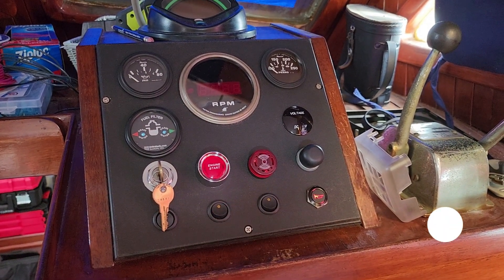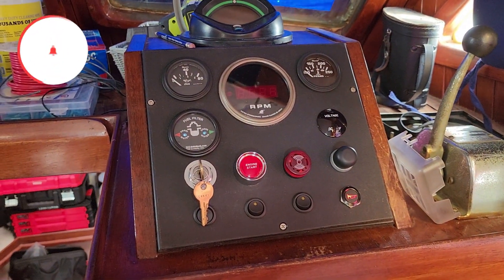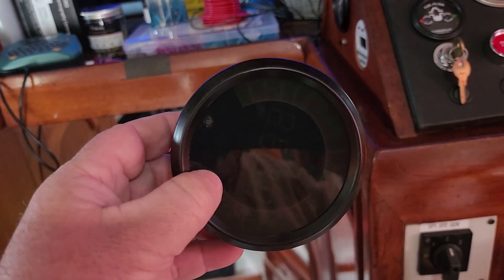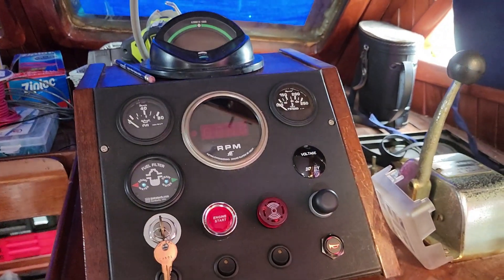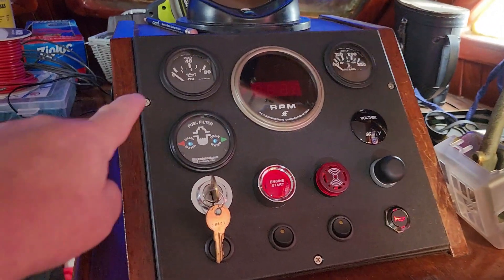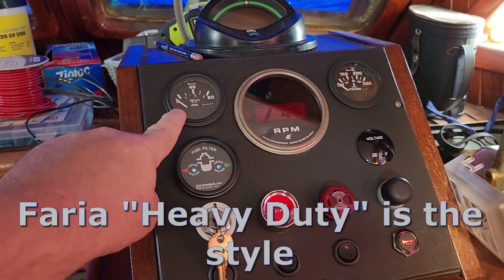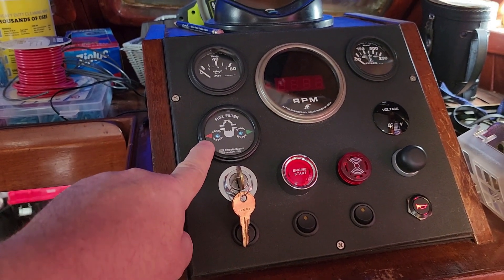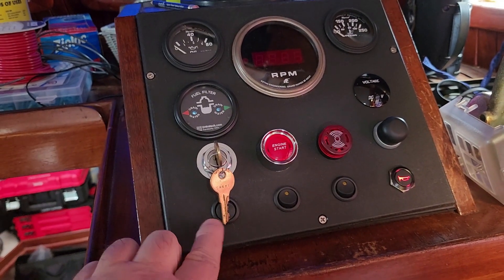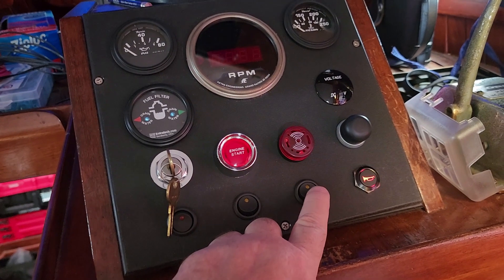The lower helm is finally finished in its final configuration. The Aetna Engineering tachometer is installed — the one I selected. There's also a nice Jegs tachometer I'm going to take home and bench test to see how it behaves differently. These are Faria gauges. This is the entry tech fuel filter water detection gauge, voltage gauge, panel lights, and wipers.